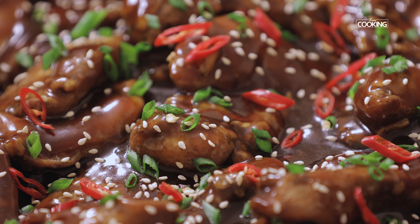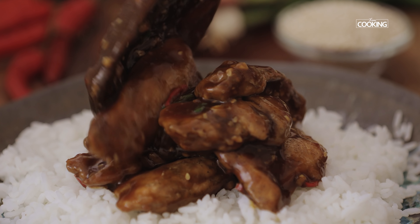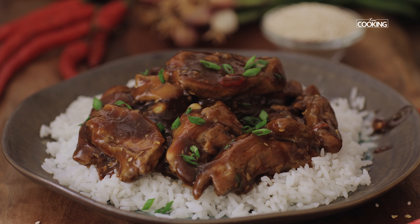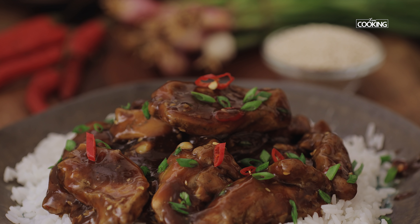Your sesame chicken is ready to be served. You can see the chicken is so juicy and tender and it's absolutely blended with the sauce. The sauce has coated the chicken beautifully. You can serve this with some nice rice or noodles by the side.